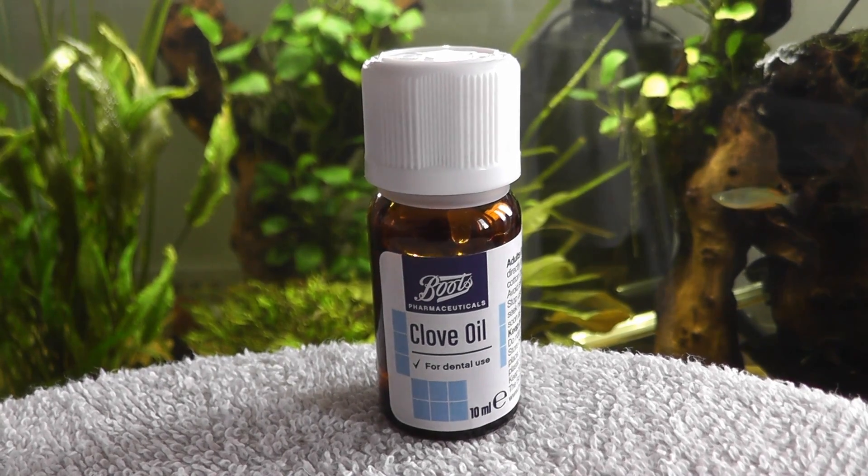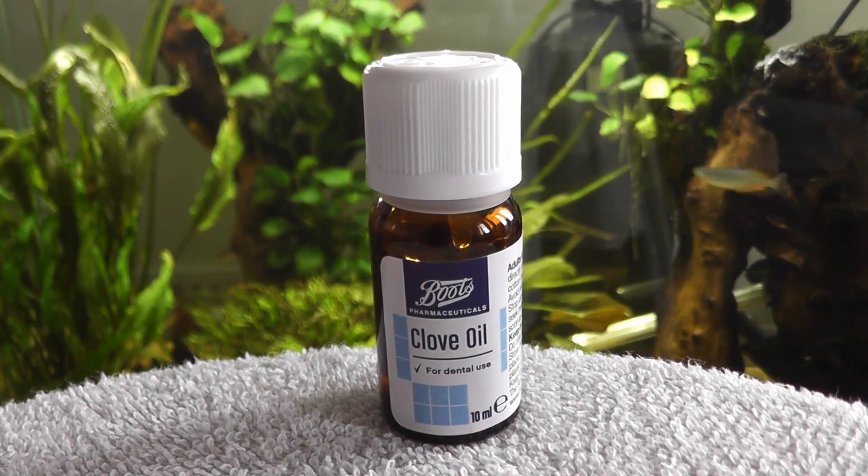Never use clove oil in your aquarium. Always have the fish in a separate container.